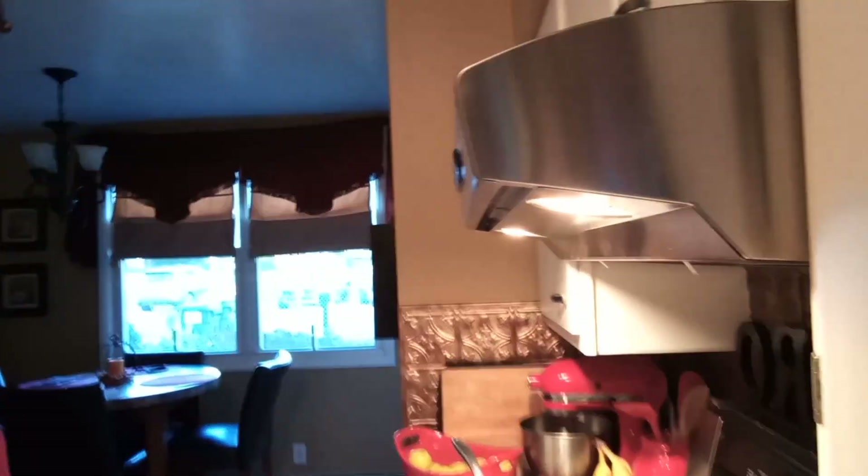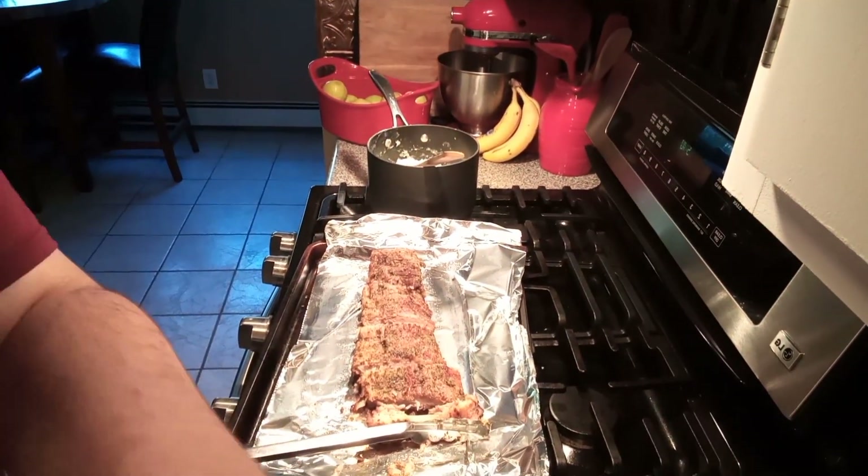That's really good guys — and the mashed potatoes too. Anyway, guys, that's the video. If you want to see the ribs up close, right here — you want to see them up close.